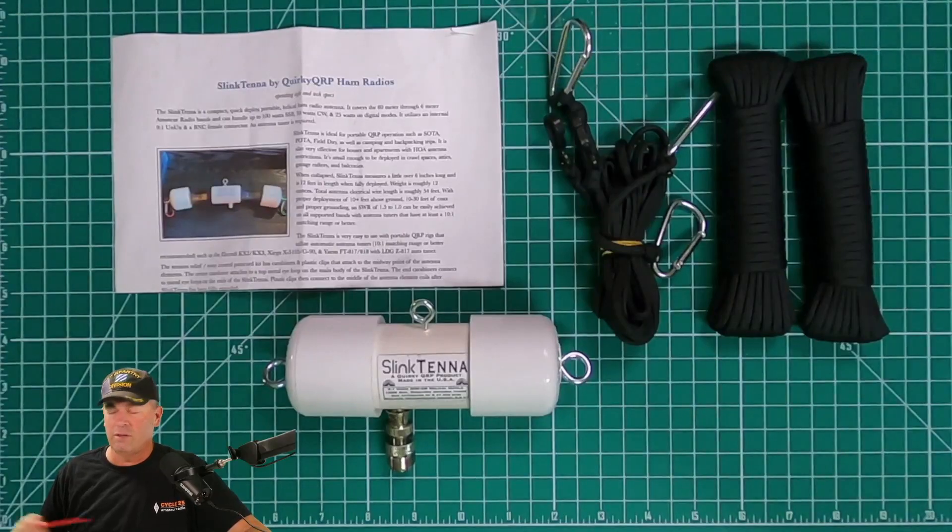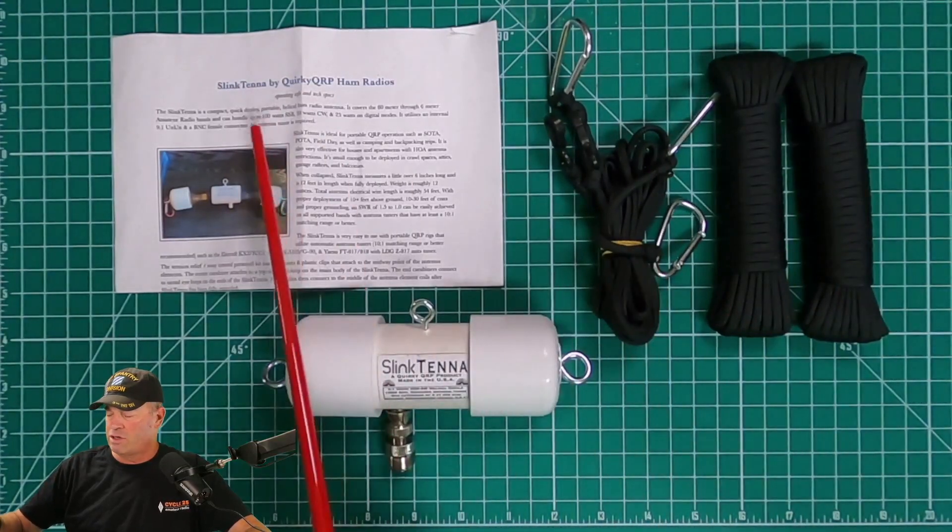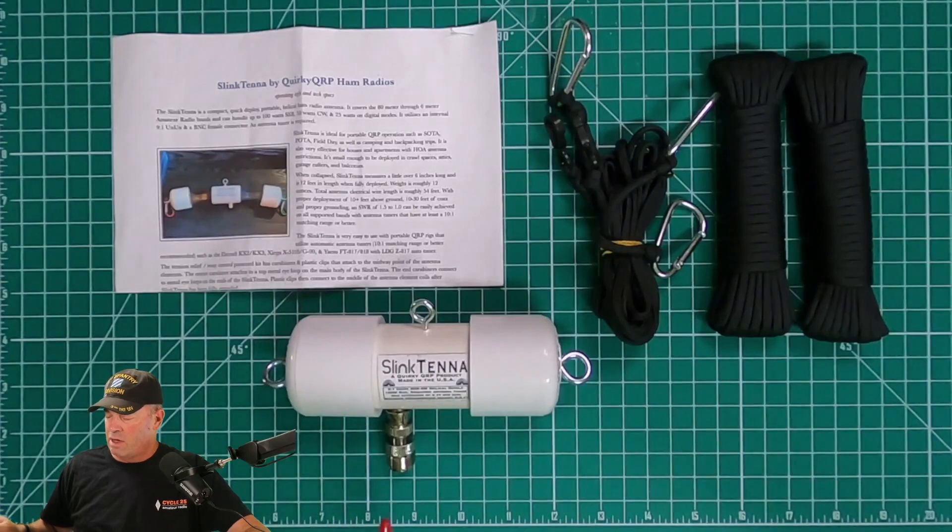The items you get in the kit: you get two pieces of paracord for securing the ends, the sway control kit, instructions, the antenna itself, and an adapter to go from BNC to SO239.